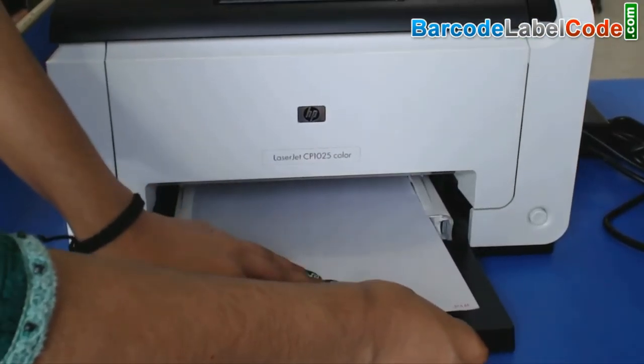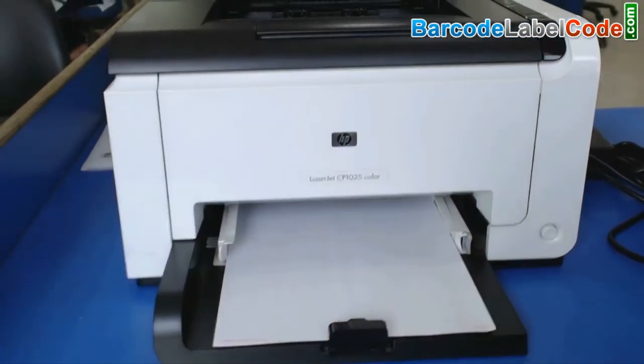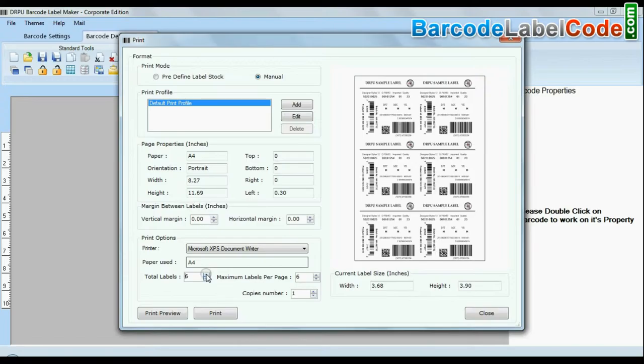Put your sheets in the printer. Click the Print option and enter the total labels per sheet. Press the Print button.